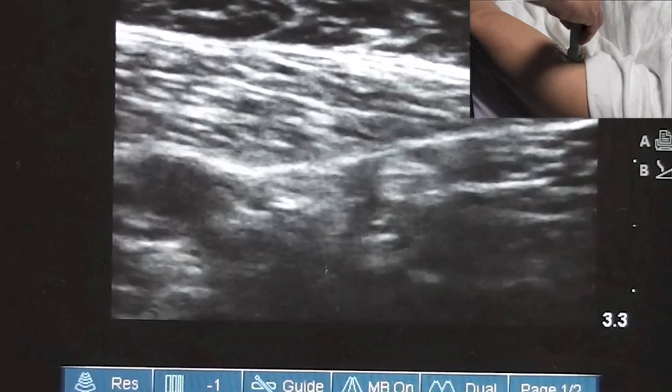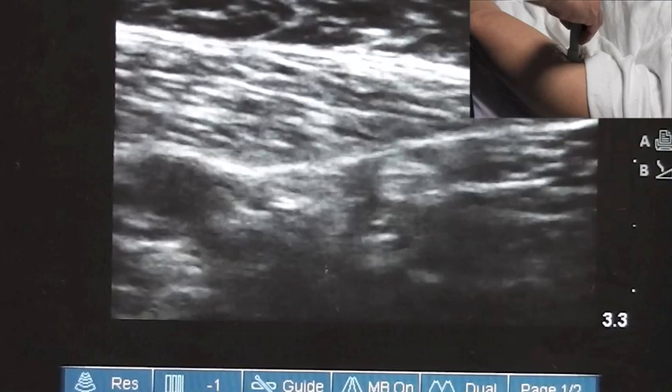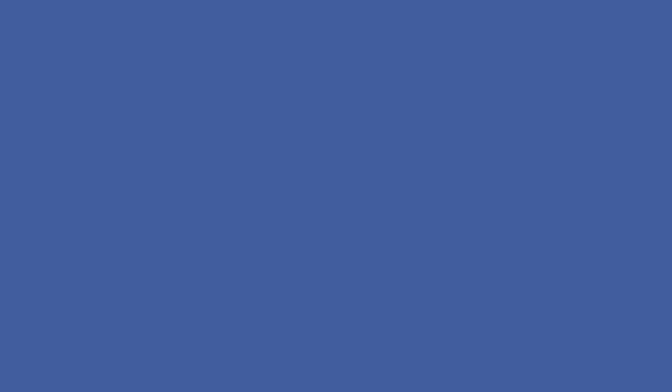This is a block that we only do as an accessory block. We do not put catheters in here. Once your 10 cc's of local is injected, you are done.